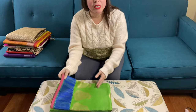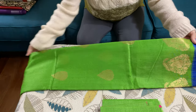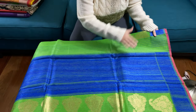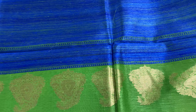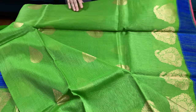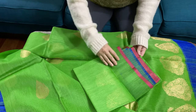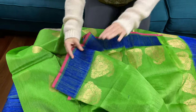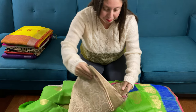This is the first saree. It's a linen silk Banarasi saree — a linen tassar, actually. This is the pallu of the saree, and this is a hand-woven saree. This is the motif; it's a Banarasi saree, a very contemporary kind. This is the body of the saree, and this is the blouse piece for this saree.